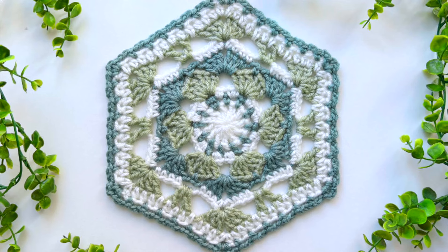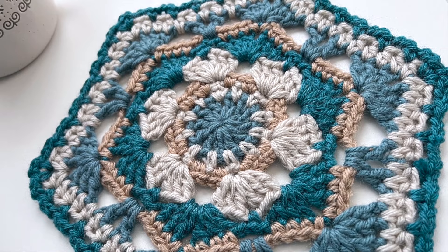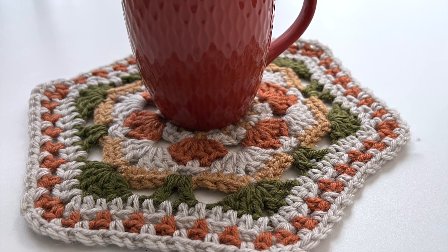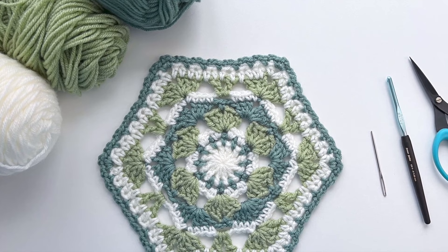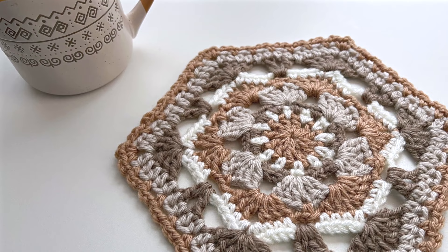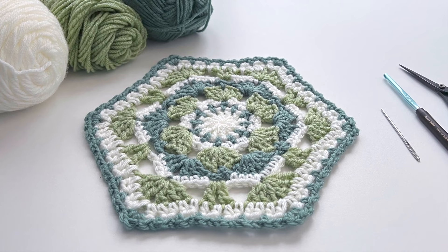Hey everyone, Jane back with another crochet granny square tutorial. This one is another hexagon shape — I love these as they look so much like flowers. I call this one Sweet Pea, and today I'm going to be working in some nice soft greens, but it can be worked in all sorts of colors. This piece is nine rounds and I change my color every round. I'll be making it in three colors today using a worsted weight yarn and a five millimeter crochet hook. Other tools you need are scissors and a darning needle. You can find more information on the pattern over on my blog — I'll leave the link in the description below.